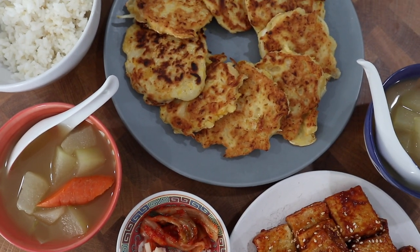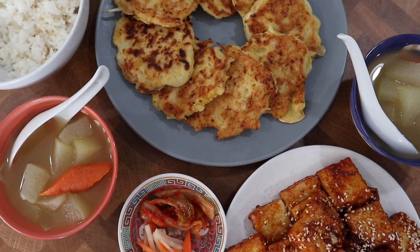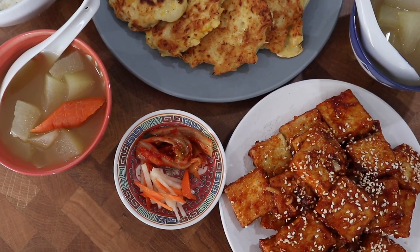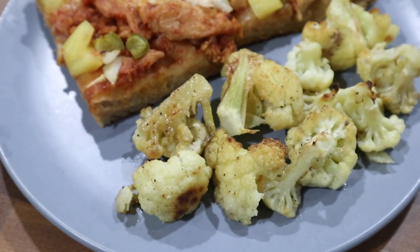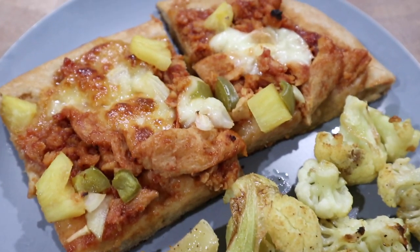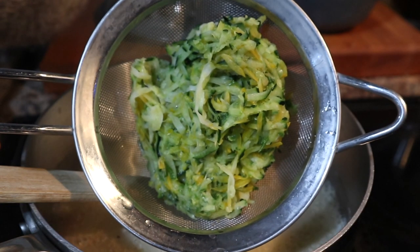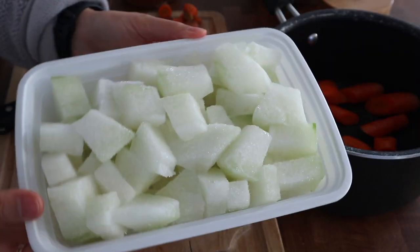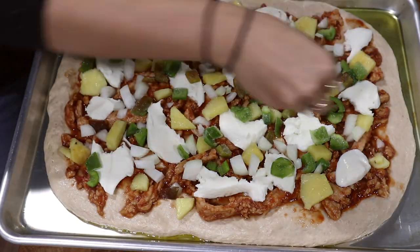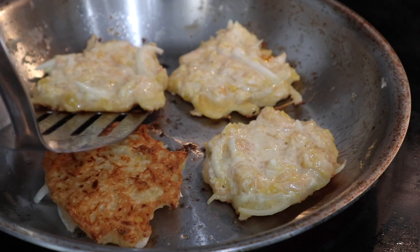Hi everyone, welcome back to Grounded Haven and welcome to the first pantry challenge meals video of 2023. In this video and over the next couple of months, I'm going to be showing you a lot of the meals that we're having from our pantry, whether that's from bulk goods, things from our winter garden, or things that we've preserved from over the last growing season. I've got a lot of new and fun things to share with you today, so let's get started.